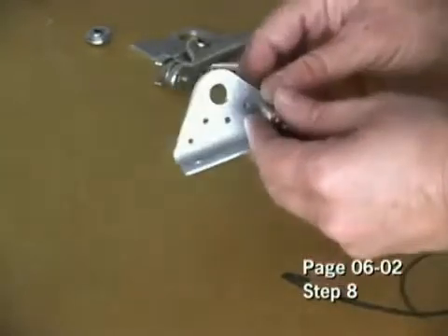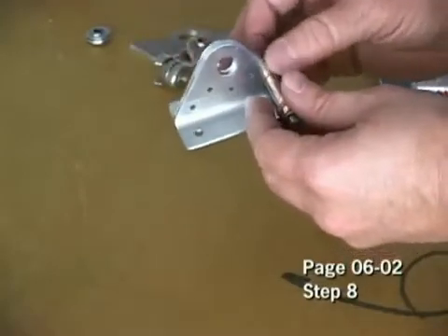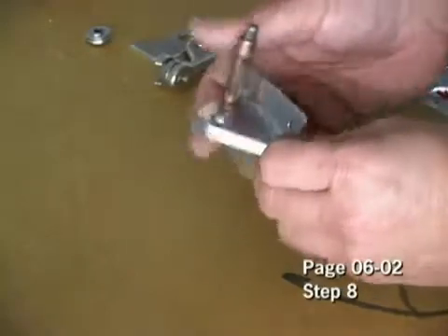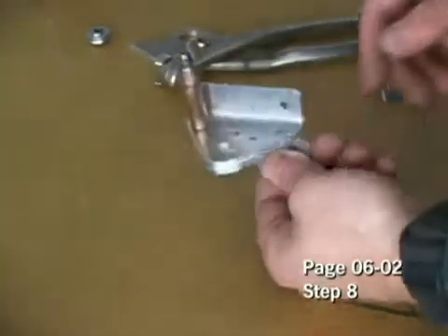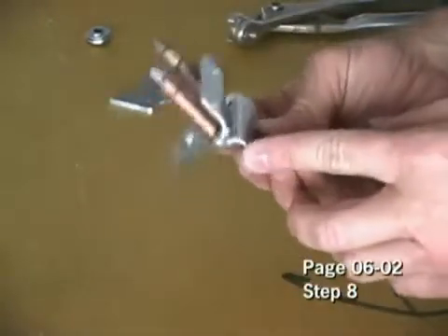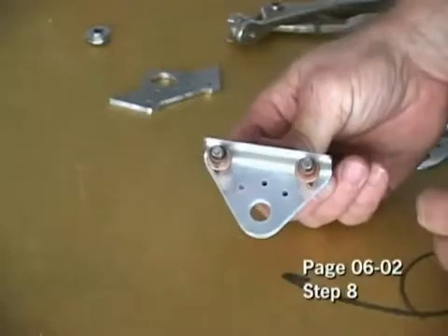Then we can take this apart and deburr all of the holes that we just drilled. Then we can put this back together and rivet it as per our directions. And there we go with the two Clicos in it. Now I can go ahead and drill through all five holes.